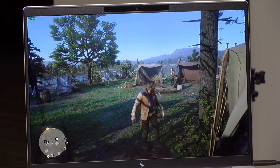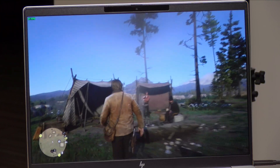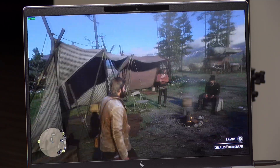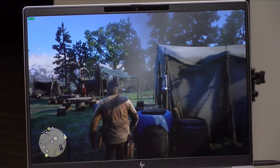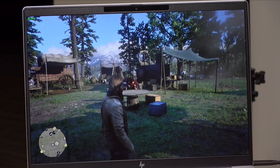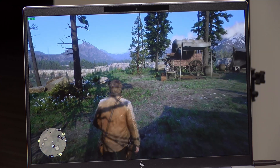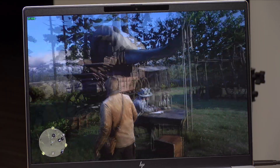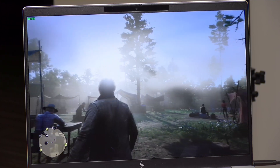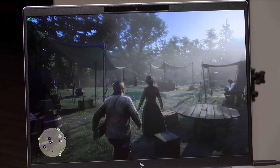For gaming, I've got the triple-A title Red Dead Redemption 2 running at 1920 by 1200 at the lowest settings, and it plays great. We're running at around 40 frames per second, though typically it's around 30 to 35, so you won't get 60 at this resolution and certainly not at the display's native resolution. But you can get it to a point where it looks nice, especially on the OLED, and it is quite playable. It's definitely something for casual gamers — great for picking up a Game Pass or Steam game every once in a while.